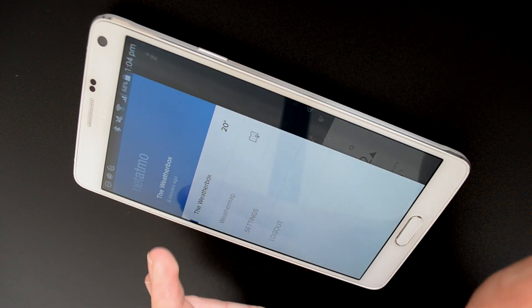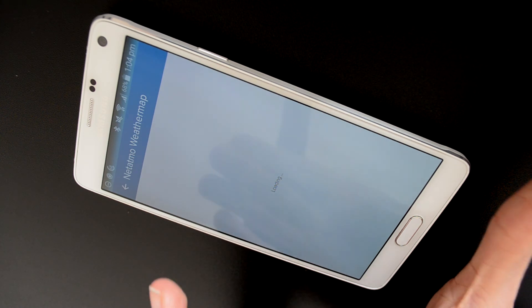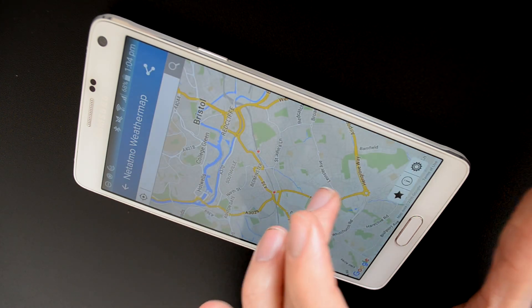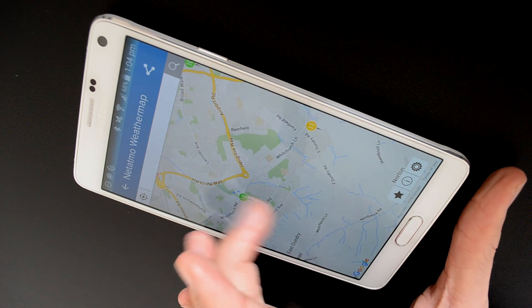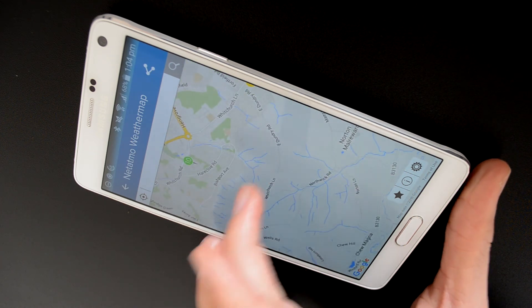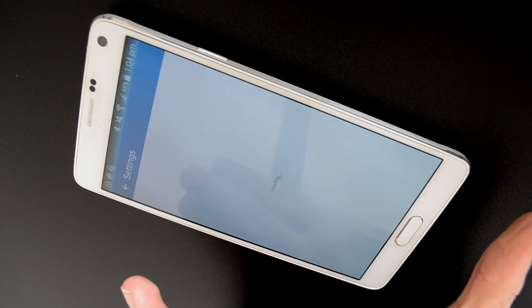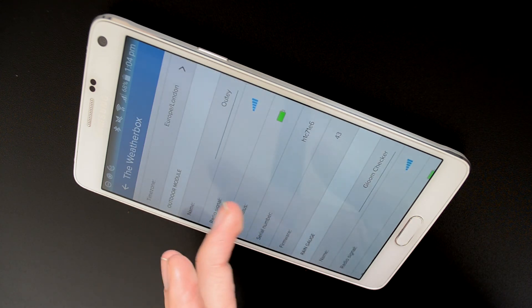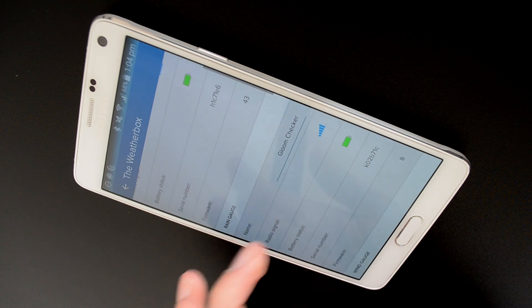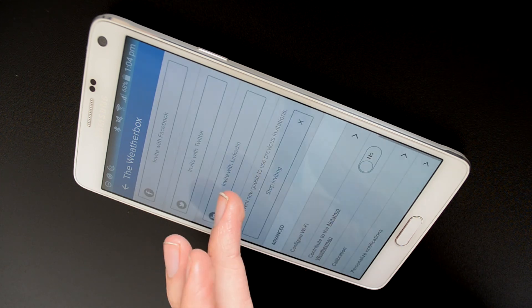Further into the menu on the side there's the weather map, which I feel could be a little bit dangerous. You can opt out of it, but this will show you all of the other Netatmo weather stations in your area and what they're reporting. In the settings you can access your weather station and see all of the other gauges and their current radio signal and battery status, which is of course very useful.